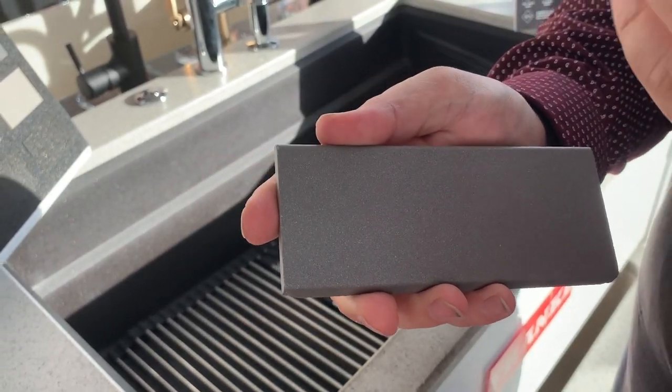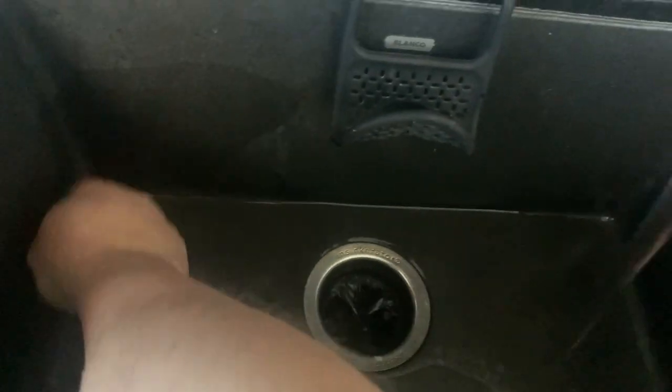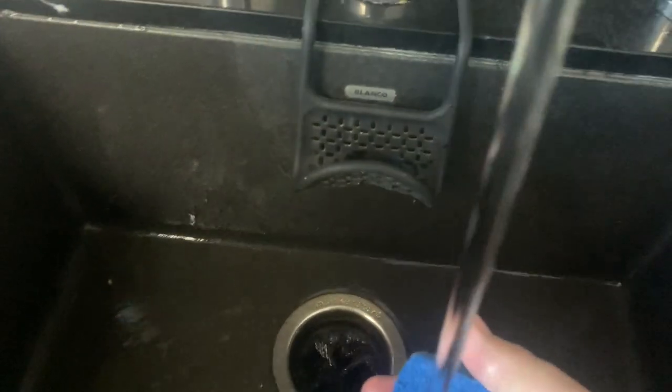This one goes out to all the folks asking: how do I clean my composite granite sink? Now, if it is a true composite granite — something like a Blanco Sil Granite, a Franke Granite, or an LKE Granite — then chances are very good that all you really need to do is clean it with soapy water now and again. In various parts of the country, for example here in California, we have extremely hard water. We're at the very end of the water supply, so we get the coffee pot sludge that's left over — lots of minerals and a lot less water than somebody further up the pipeline.